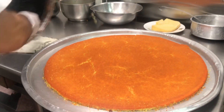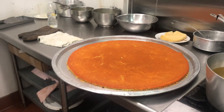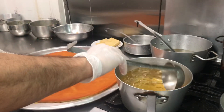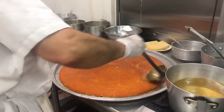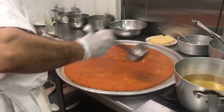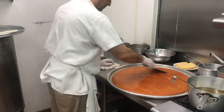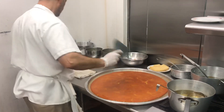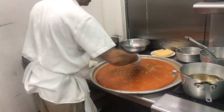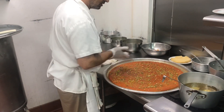This looks amazing — this is what it looks like. And this is the syrup — we add the syrup right in. And that's where the good part comes in: a mixture of cashew and roasted pistachio, and it's ready to go.